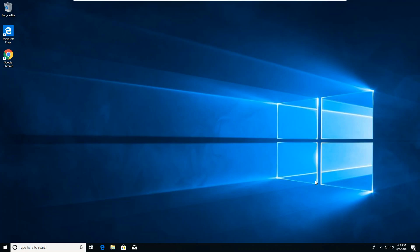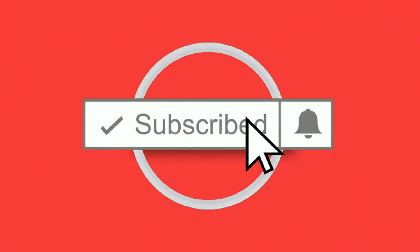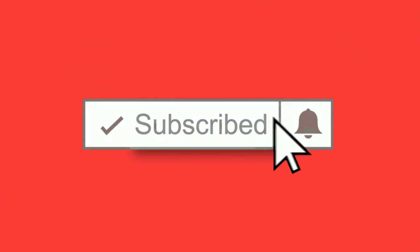Hey guys, welcome back to MDC Technology Central. Today I'll be explaining how you can repurpose an old computer as a Chromebook. Before we get started, make sure to click the subscribe button and enable notifications using the bell icon so you won't miss any future videos. Let's get started.